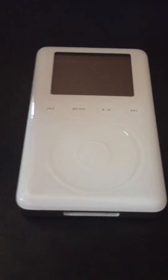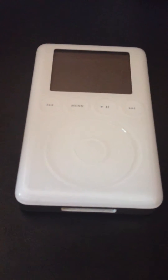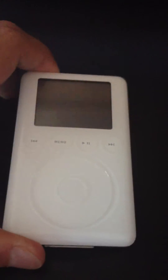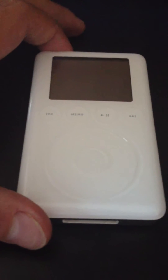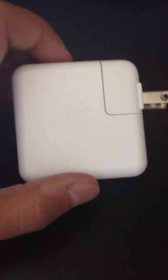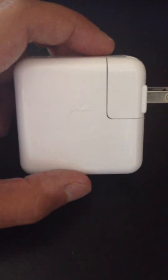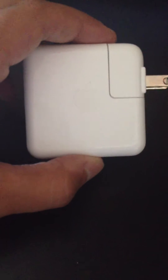It cost me a total of about 60 bucks for everything I needed. I'm going to show you what you're going to need to buy. The first thing: this thing didn't turn on at all — nothing going on with the screen. I was plugging it in via USB to the computer, into the wall — nothing. I found out that you need FireWire. So the first thing you need to buy is a FireWire cable. This device charges via FireWire; it does not charge through USB, it only syncs through USB. I bought this on Amazon for about $6 or $7 with shipping.